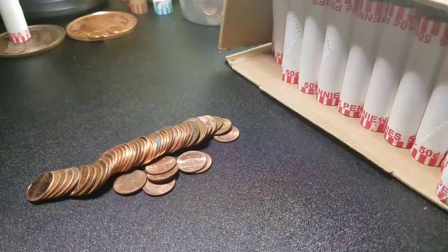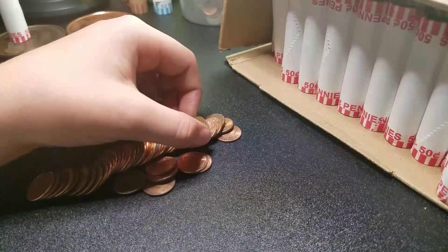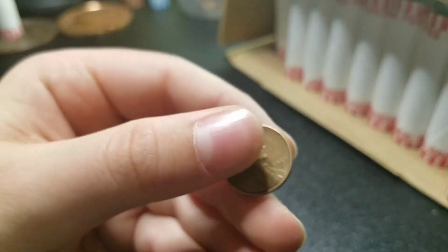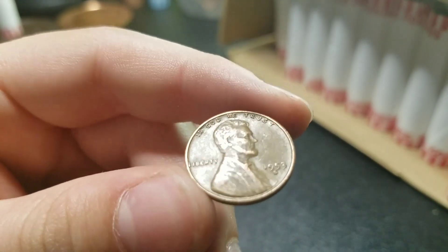All right guys, two rolls later — we are nine rolls in and we have our second wheat: 1953 S. Less common one there. We'll keep going.